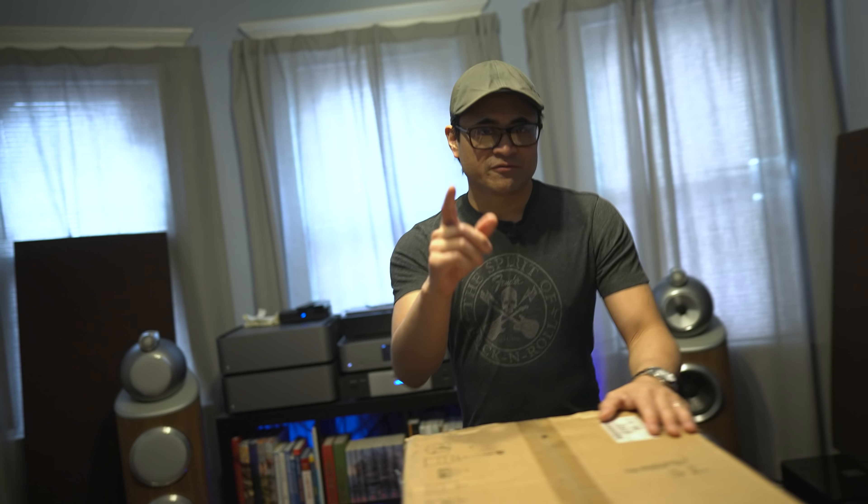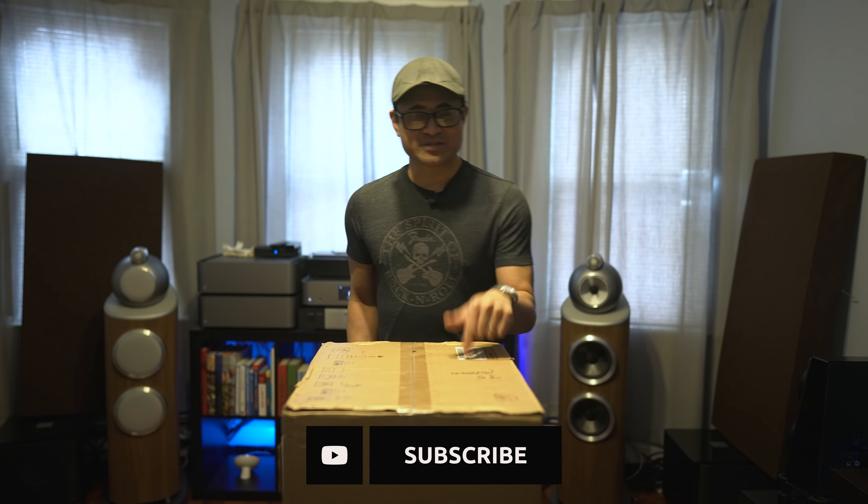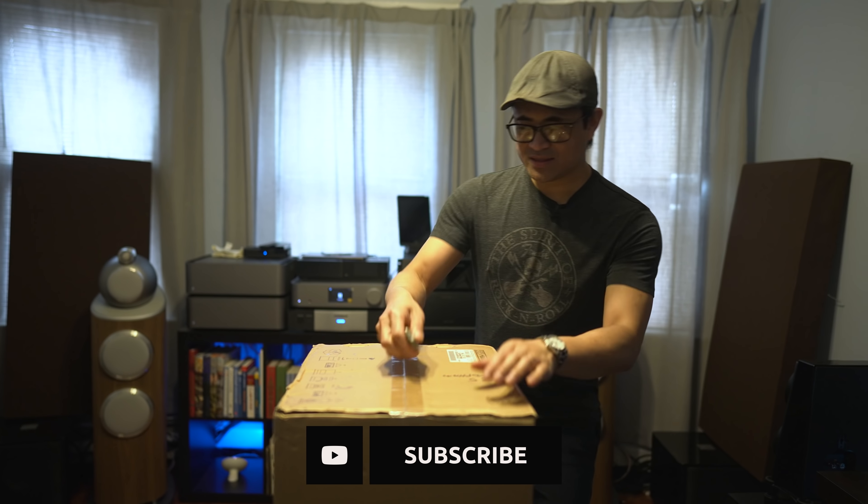First off, before we get this thing unboxed, shout out to Value Electronics for supplying this subwoofer for us to review today. Thank you Robert for sending this over. So let's go ahead and get this thing unboxed.